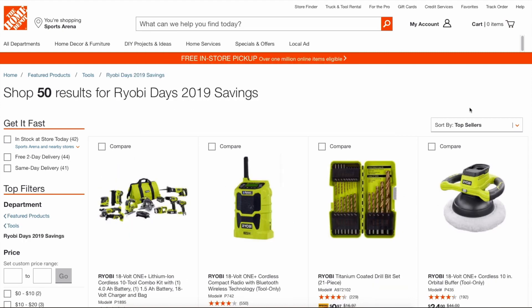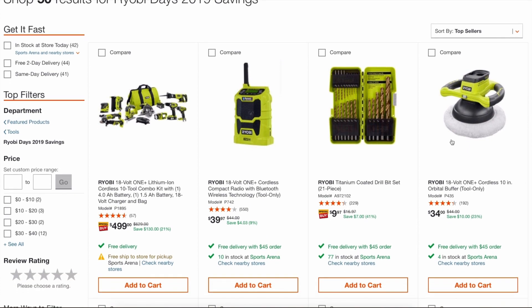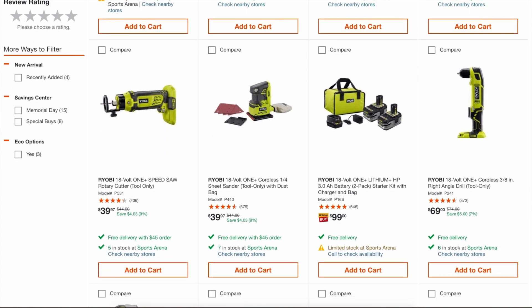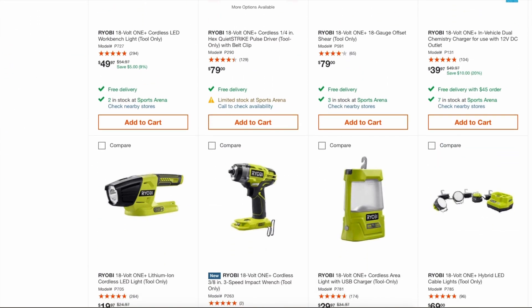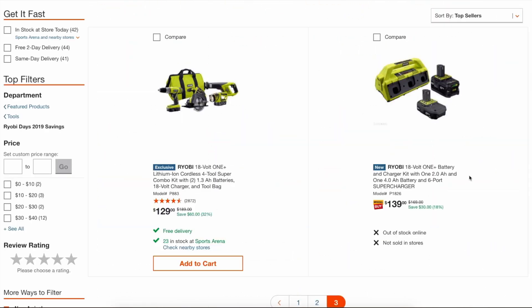Let's just go back here. I'm pretty sure the radio qualifies — the buffer, yeah, most of these items are part of the free deals. Stay away from these black 400-powered batteries — these are older technology. If you see a sale on them, I would still stay away from them. Stick with the lithium plus or preferably the HP batteries.